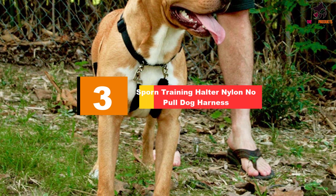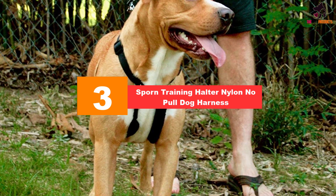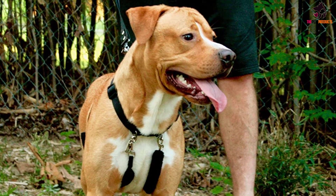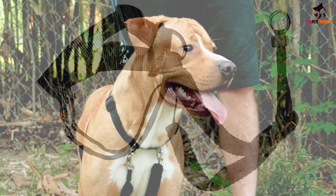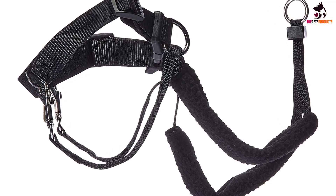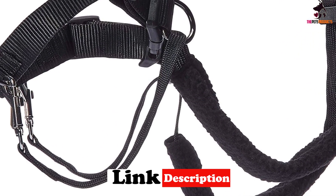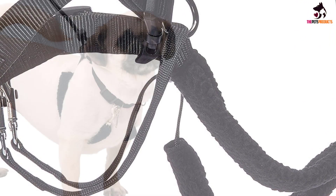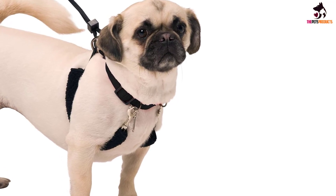At number 3, we have the Sporn Training Halter Nylon No-Pull Dog Harness. While not a halter for your dog's head, we thought we'd include this vest collar from Sporn as an alternative, should your dog fail to gel with the head collar style. Made from tough nylon with nickel-plated steel fasteners and braided cord, the Sporn Step-in Dog Halter enables you to manage your pulling pooch by using the pressure from the halter under their front legs to bring them to a stop. Ideal for larger dogs, the leg straps are covered with Sherpa sleeves so his comfort is ensured.